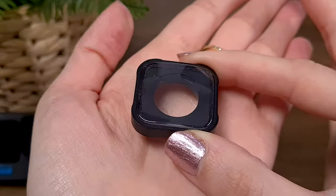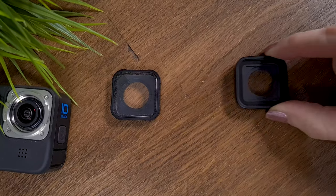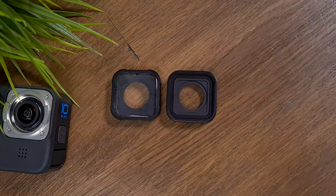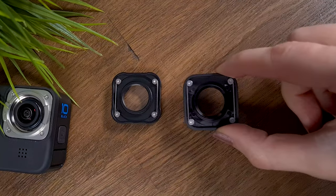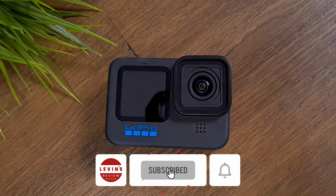I definitely feel the weight of this lens compared to the default lens of the GoPro. As you can see, the dimensions and structure of this macro lens are identical to the lens of the GoPro, and that is totally brilliant because you can attach the macro lens on the GoPro camera easily without any adapter.